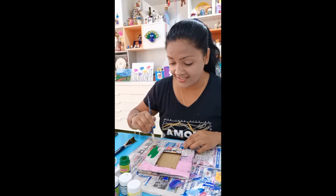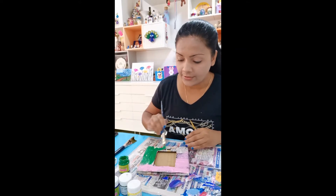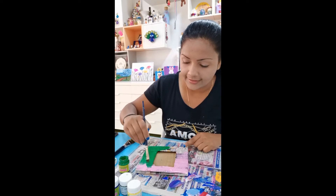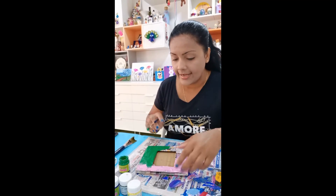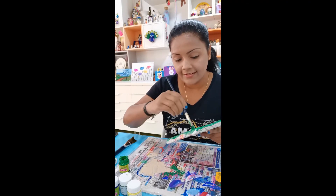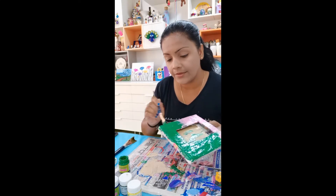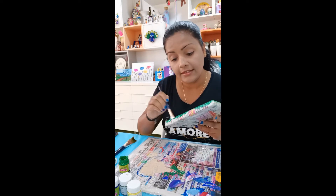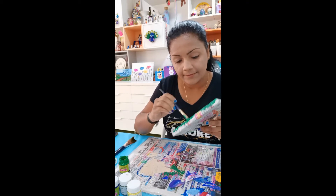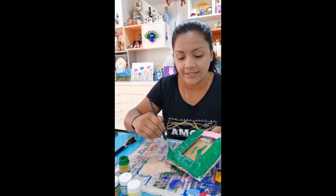Thank you so much — I'll go with green. The good thing about acrylic paint is you can do at least two layers, not just one, so it looks nice when you finish. Make sure you color inside the cardboard also — don't leave it empty. All the cardboard should be fully colored. Green is a strong color, so my earlier pink will be totally covered.